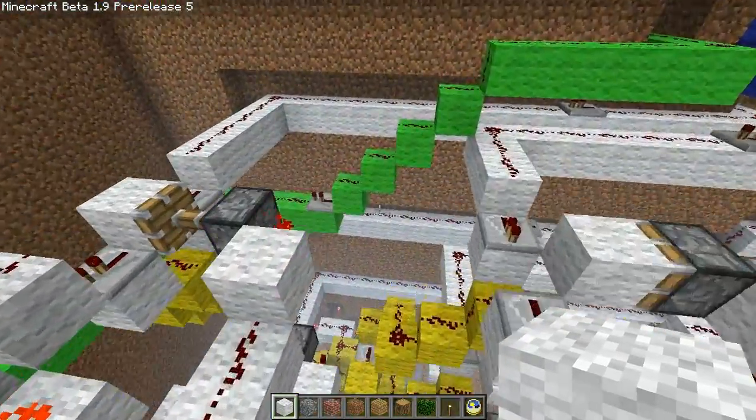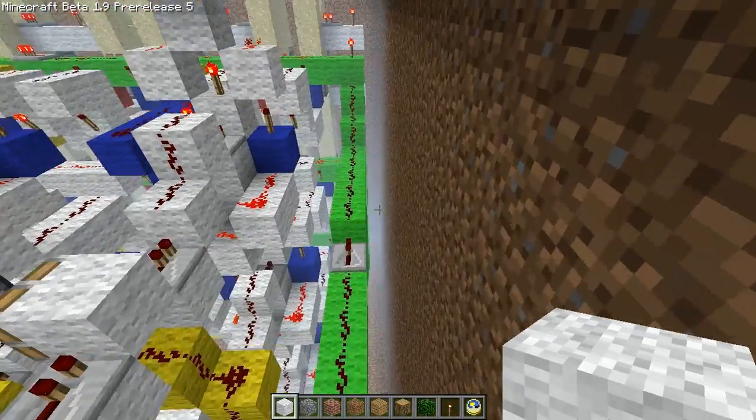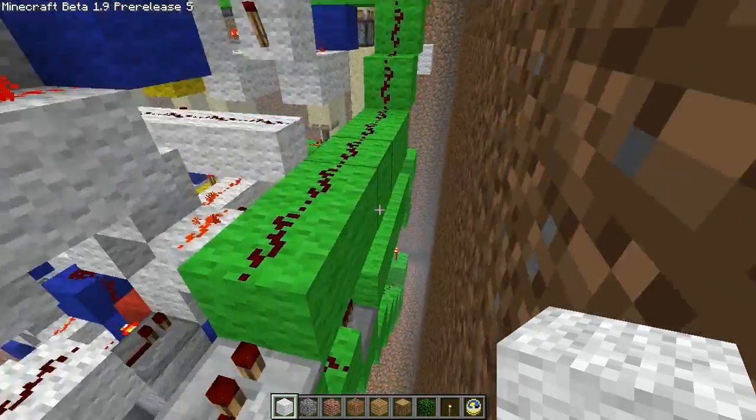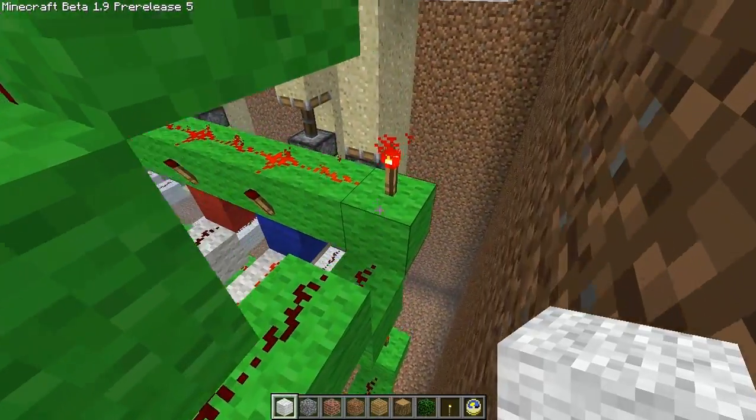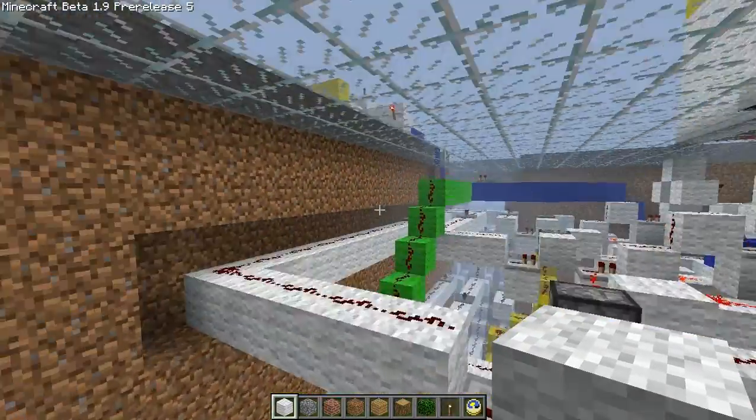It's really simple to understand, basically. To reset it, all you do is the signal passes through here, it splits into three rows for each three, and then it turns off this torch, which turns on all these torches, turning every single RS NOR latch back to neutral.